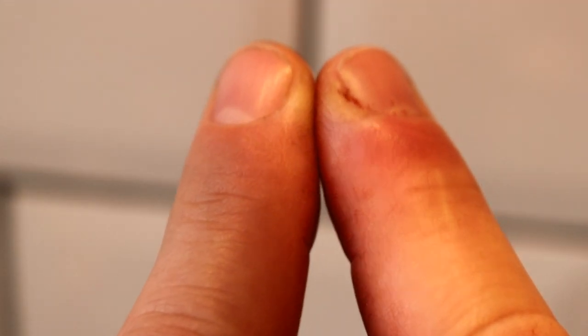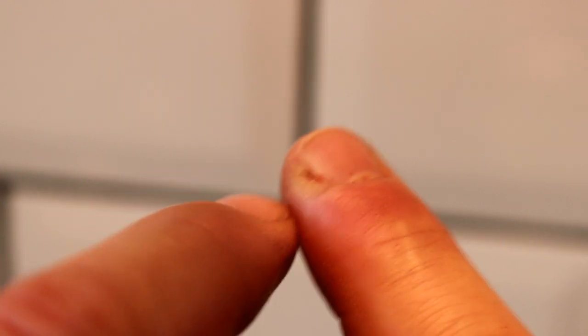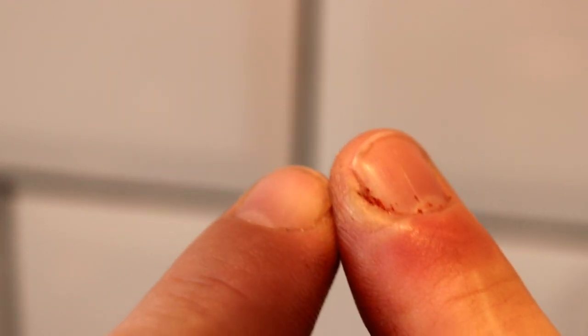Yesterday I discussed briefly the pain in my finger. Well there we go — you can see that just around here. That's actually floor paint, not blood, but can you see the colour? That is so tender. We're gonna get some juicy cream out of this little baby.